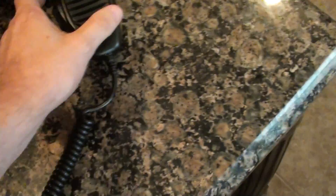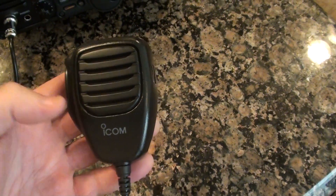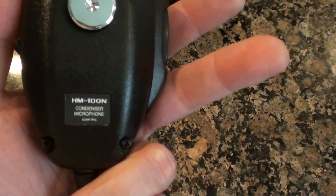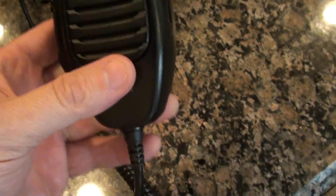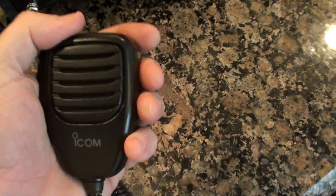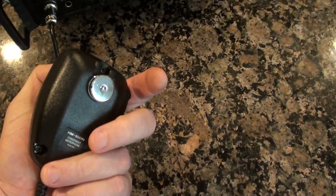What I did was, I had a bunch of these commercial Icom microphones that come with their commercial VHF or UHF radios. This one is an HM-100N and it's just a more sturdy mic — it just feels better in your hand, it's got some weight to it, and I think it's just an all-around better microphone.